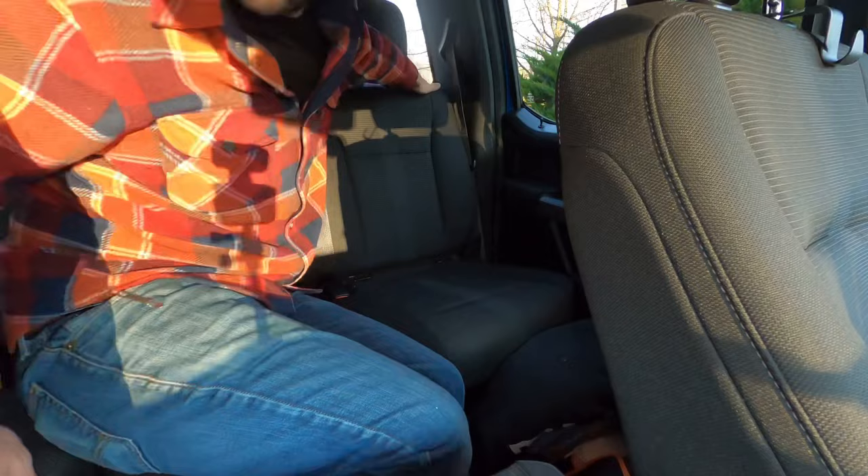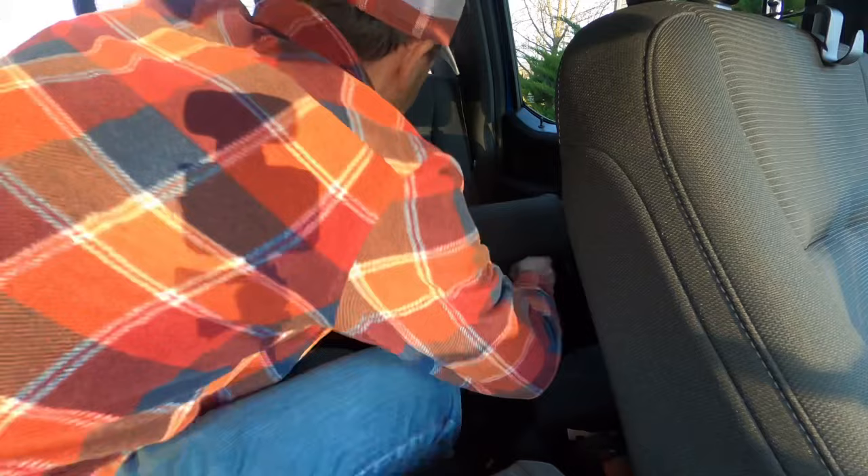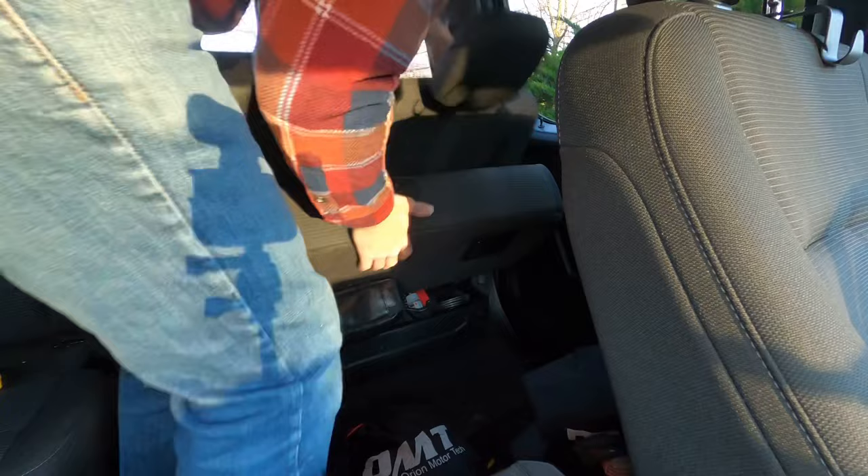Now to release it, there's just a simple pull tab. You still have to unlock it down here, which is fine. Then you just reach down, pull the lever, and you access it.